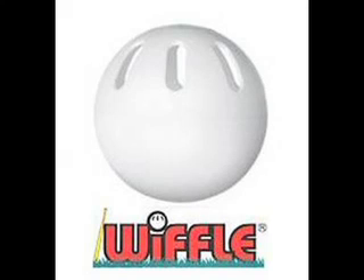An SM Wiffle Ball Production. Hi, back again. Here is the next pitch. It is the riser.